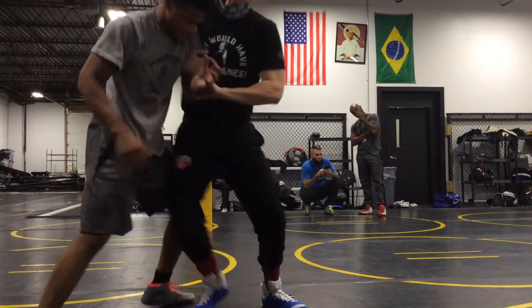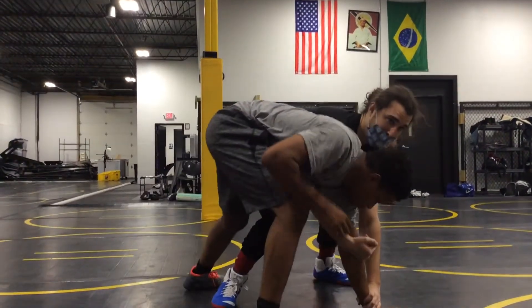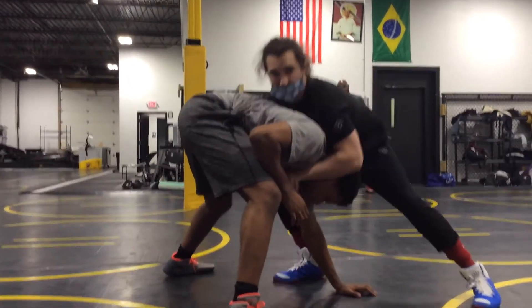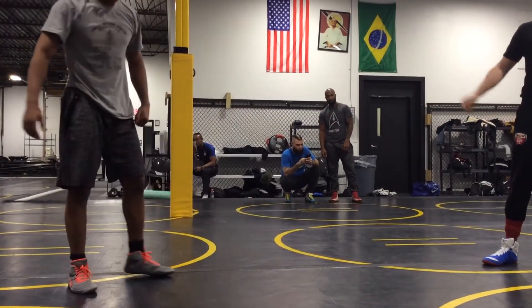What I want you working on: get this two-on-one, keep pushing, and try to touch this hand right to the mat. If you get here, that's good. If you get here, score some points. Anybody got any questions on that? No sir. All right, one, two.